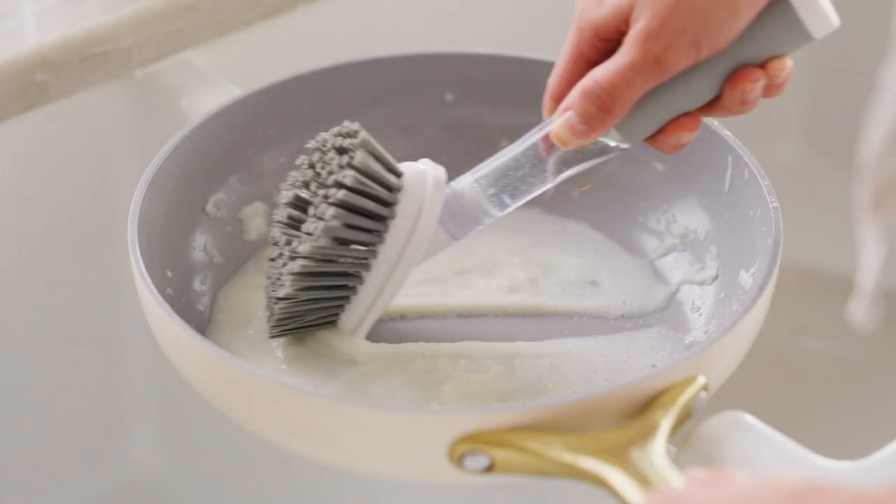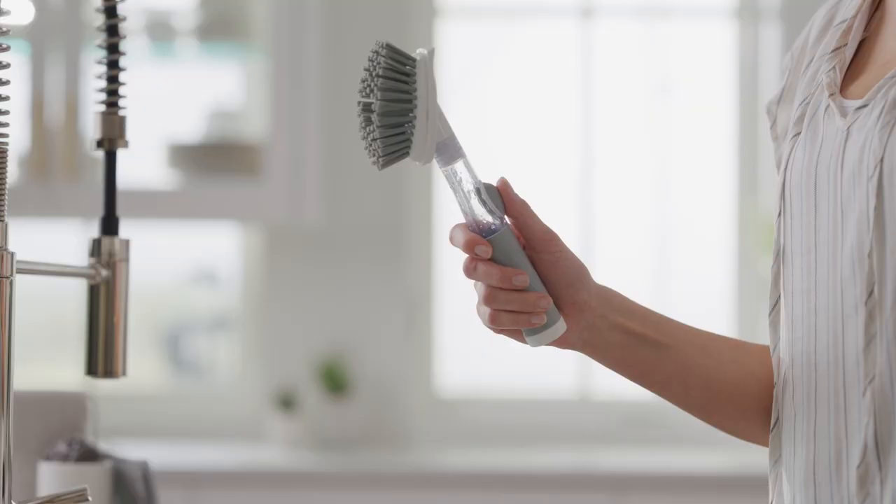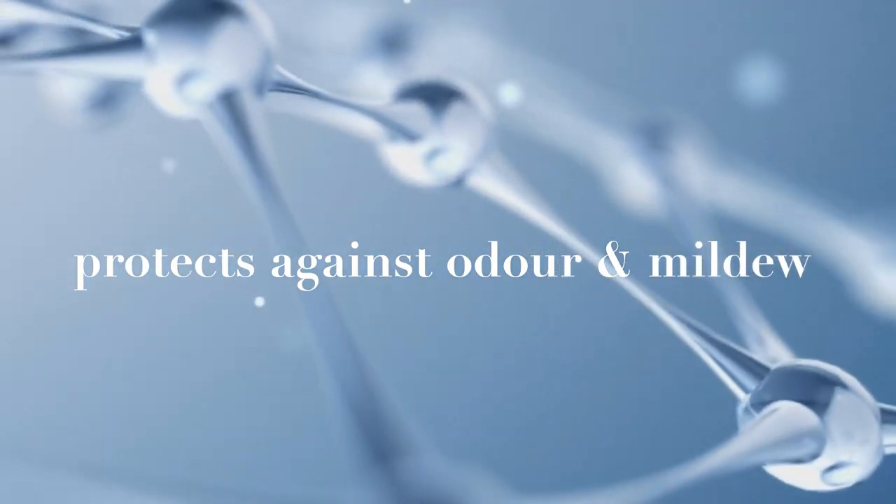After cleaning the dishes, rinse underwater and back lock micro silver antibacterial agent in the grip and bristles goes to work to protect against odours due to bacteria, mould and mildew growth.